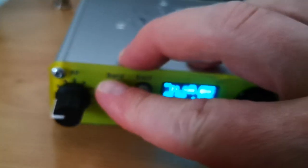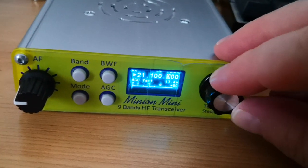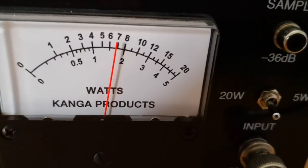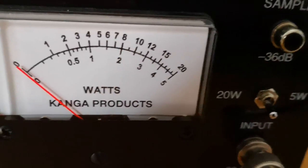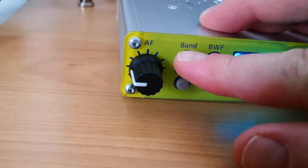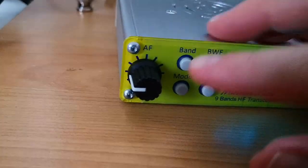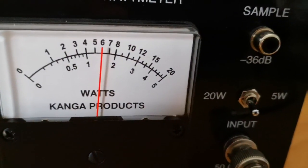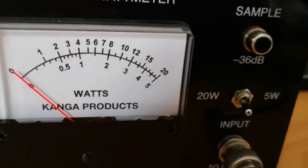24 megahertz — 24.89 megahertz — here we have just a little bit under 7 watts. Finally, to 28 megahertz: six watts there.